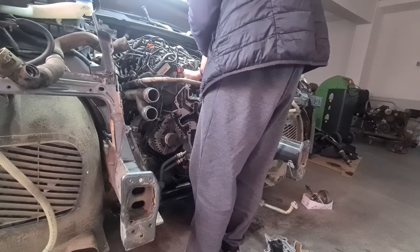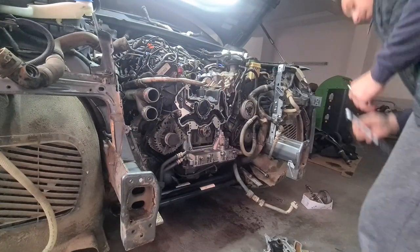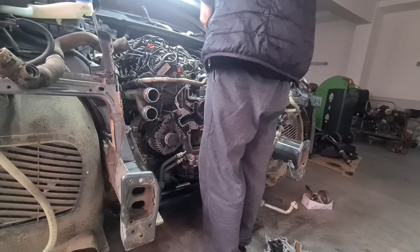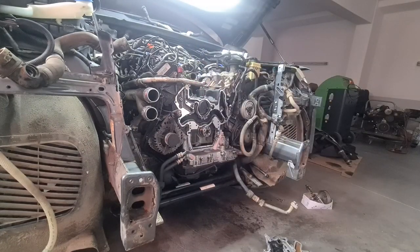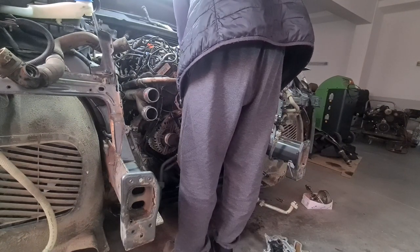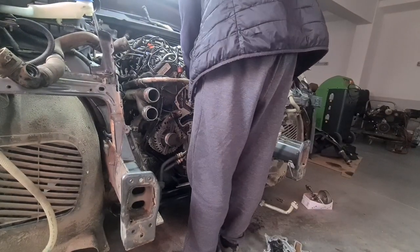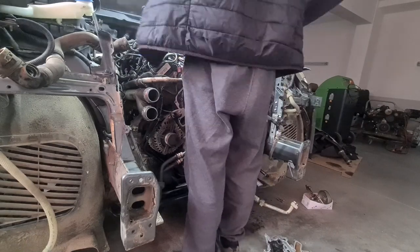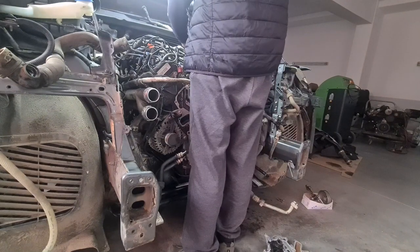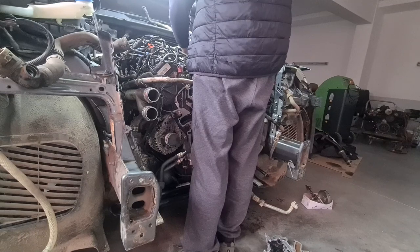Throughout this repair, I replaced every single seal and O-ring that I came across, whether it was on the part or between parts — for example, between the oil cooler and the carrier plate, between the carrier plate and the engine block, or the intermediate coolant flange. You can at any moment rewind and pause the video to look up a specific part number that you might need for your repair job.